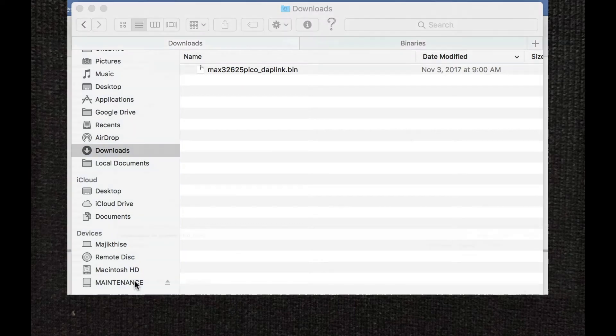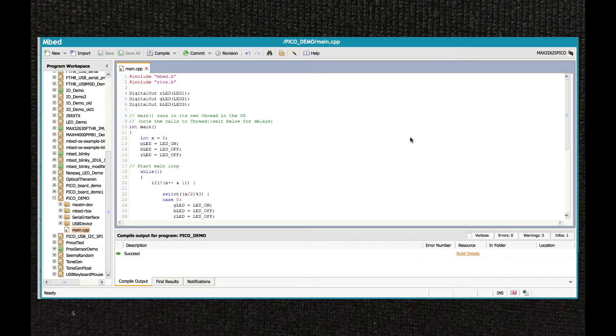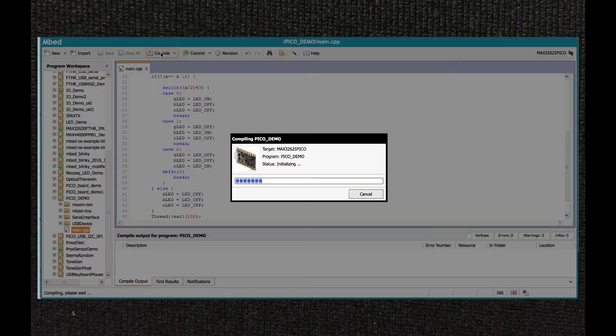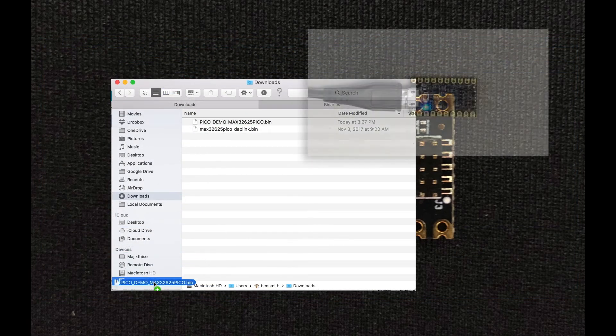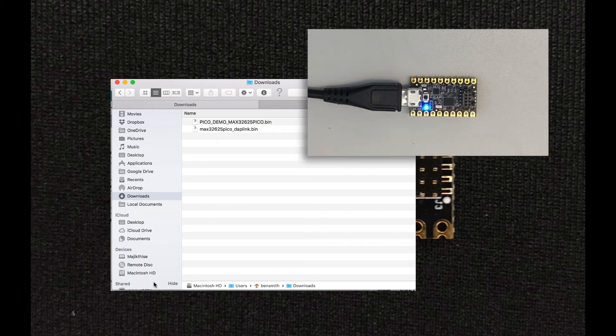But where do you get the binary files? Well, one place would be to create them in mbed. In mbed, you'll find an integrated development environment, a cloud-based compiler, and a library of thousands of compatible programs. Just install support for the Pico board, pick your program, and hit Compile. When the program is finished compiling, mbed will drop a binary file into your Downloads folder. Now the fun begins — just drag the binary file to the Maintenance drive, and the program will load onto your Pico board and begin running.